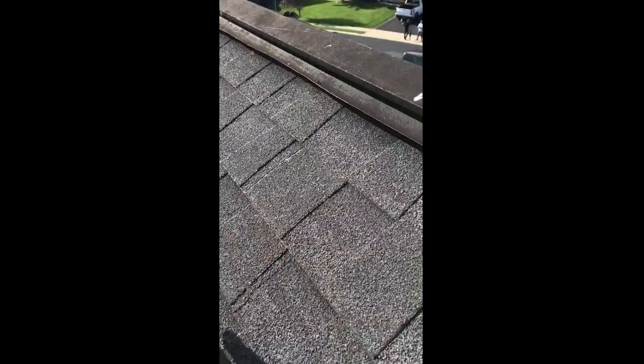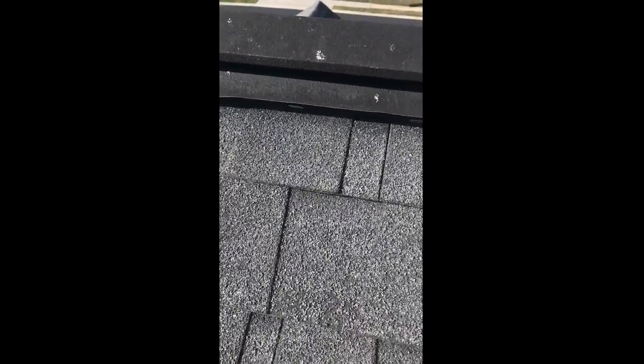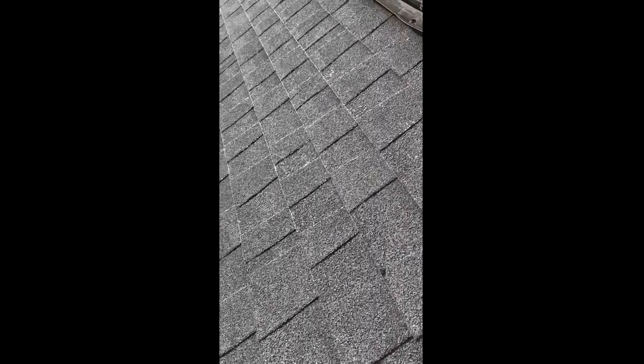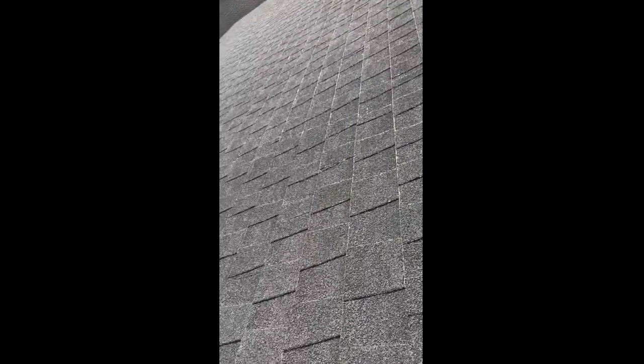It's unreal that these shingles are only 15 years old and already in this condition — it's just a bad shingle. I'll take some measurements and let you know what a roof replacement would be, because it's a matter of time before we have more issues with this roof.